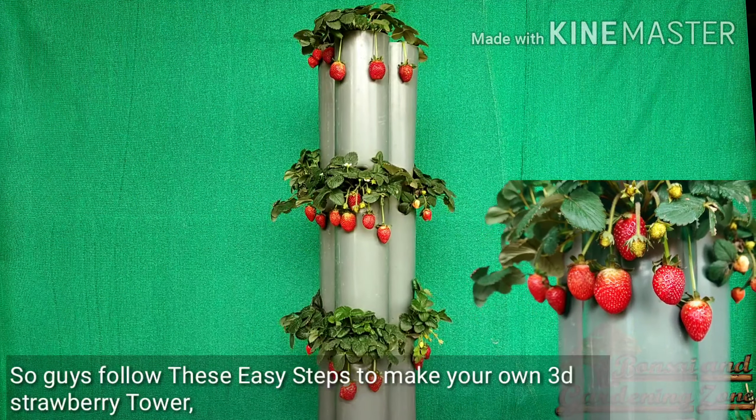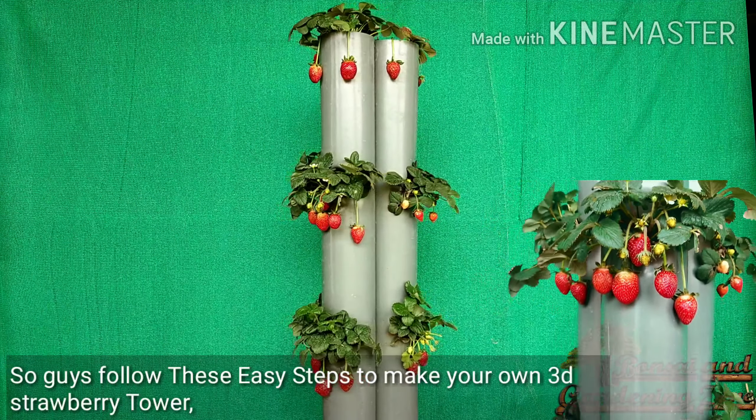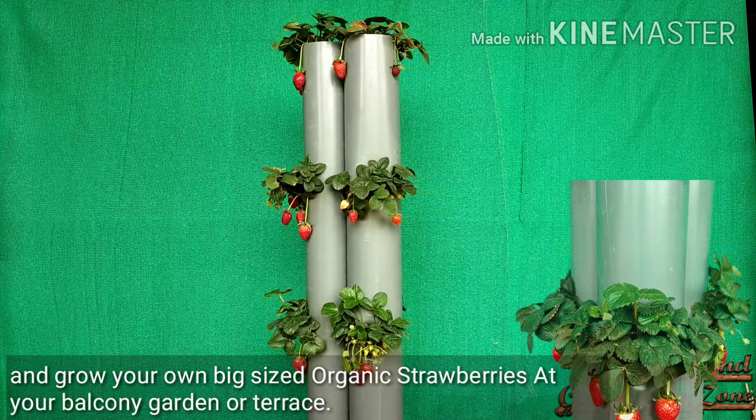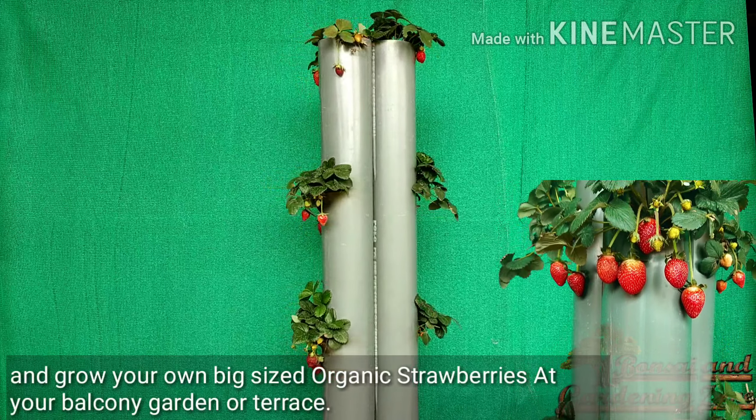Follow these easy steps to make your own 3D strawberry tower and grow your own organic strawberries at your balcony, garden, or terrace.